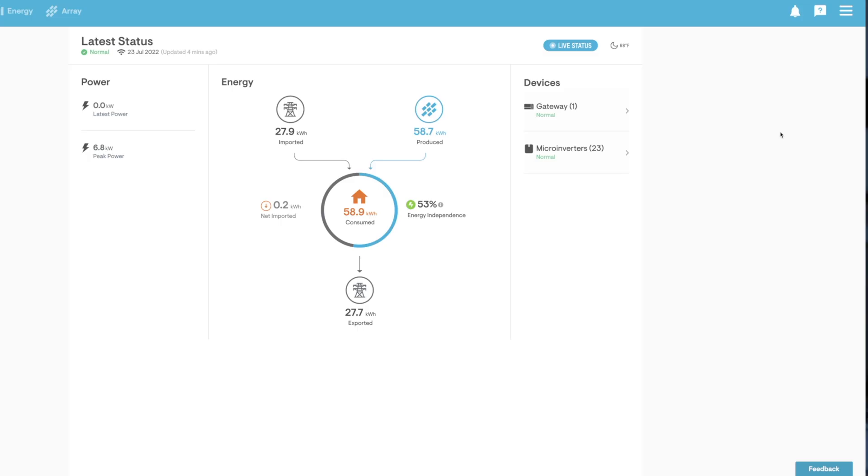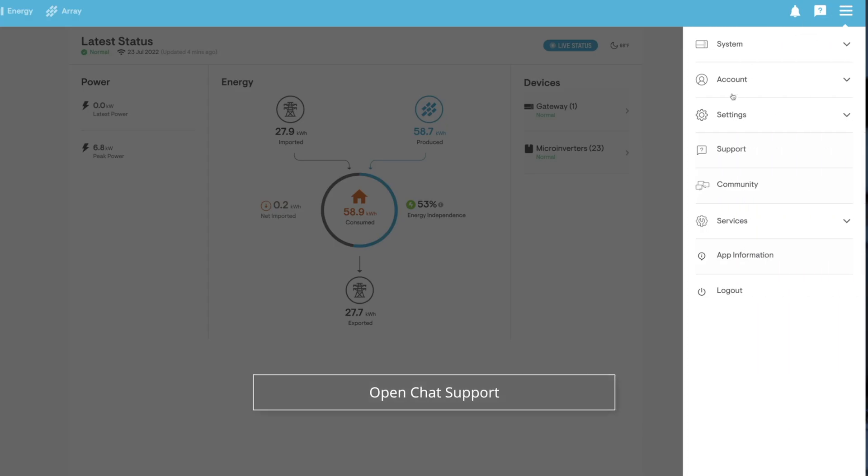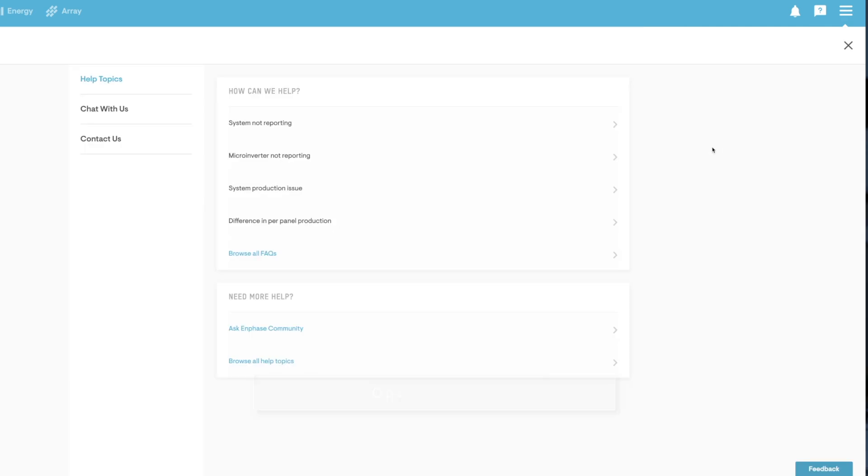With InPhase, after connecting and installing the consumption meter, I had to open a support ticket with InPhase to have them turn it on. They don't turn it on right away — they first test the system to make sure the consumption meter is actually working properly before enabling it across the board.